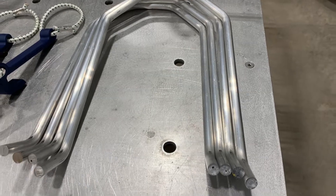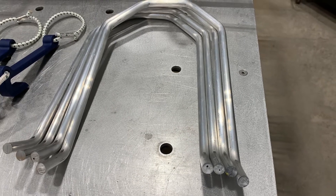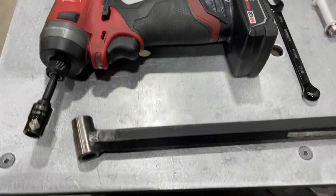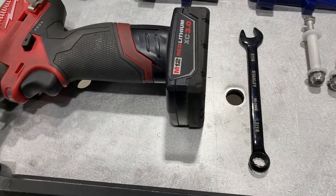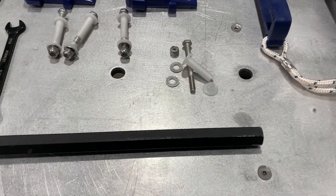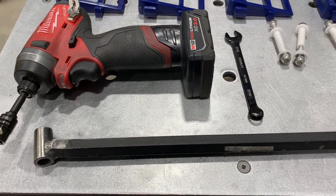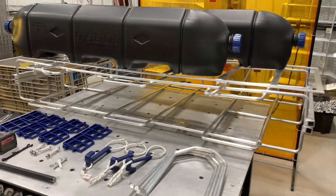Last but not least, the four strands. The strands go over the floats, hook through, and get bent in place to hold the floats and lock them into the cage itself. For tools, you'll be using an impact with a 7/16 socket and a wrench with a 7/16 socket — that's basically all you need. There's also a specialist bar for bending the strands on the cage, which we provide and manufacture ourselves. That's the kit — now we're going to put it together.